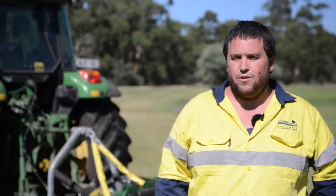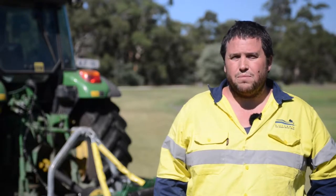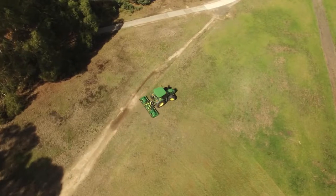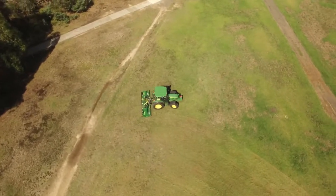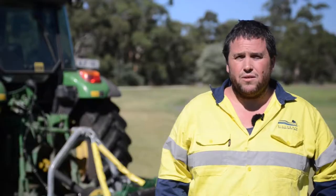Currently the maintenance on the machine — we're doing probably less maintenance than what we used to. We probably spend about ten minutes every morning greasing the machine and then about another ten to fifteen minutes at night washing it down and cleaning it ready for the next day.